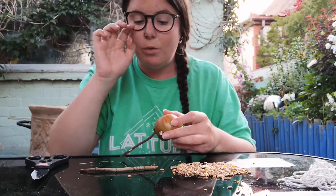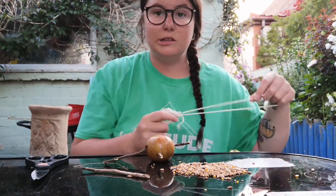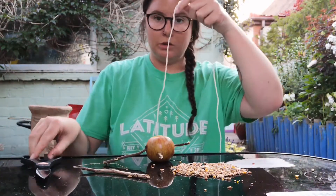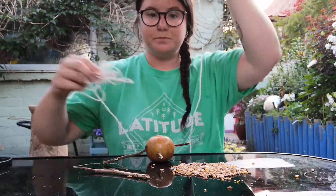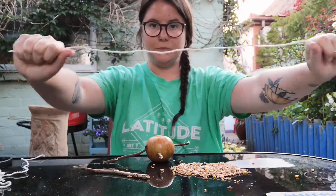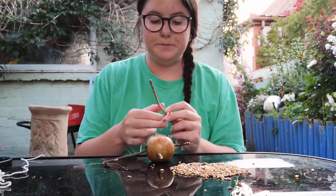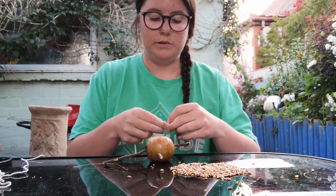On my final stick I'm going to need to take some string, because this is going to be the way that my bird feeder can be attached to a tree or something. So I'm going to take a nice length of string, about this long, and I'm going to tie it around my last stick in just a simple knot, right in the middle.